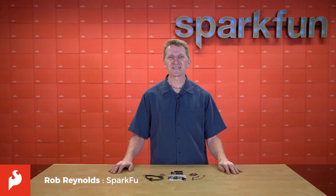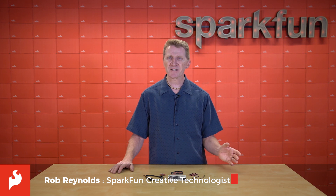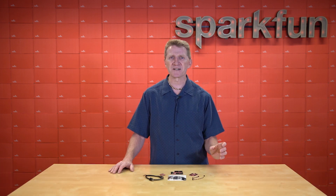Hi there, Spark fans. Rob Reynolds here once again. Back in the early days of the 21st century, a young SparkFun entered the electronics marketplace by selling components as single components.